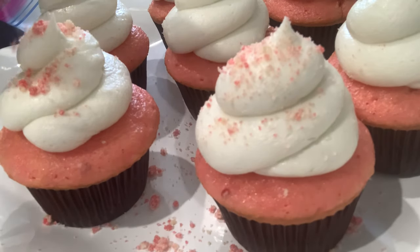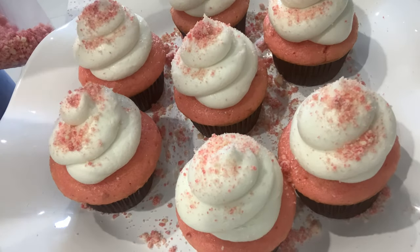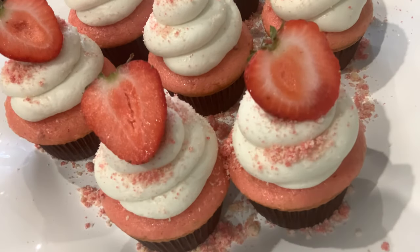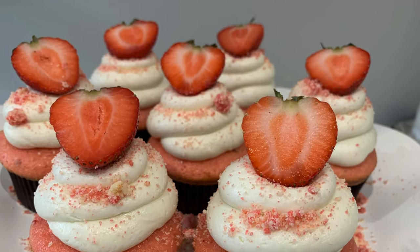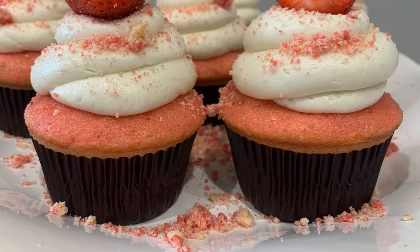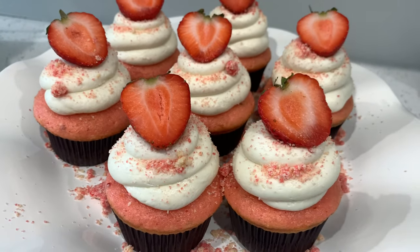After you pipe each cupcake with the cream cheese frosting, go over it and sprinkle some of that strawberry crumble on top. You can also dip your cupcake into the crumble to get more on it, but I like to sprinkle — I don't want the crunch to overpower the fluffiness of the cupcake. Once you have your desired amount of crunch on top, garnish with fresh strawberries and boom! That simple, very short, and straightforward. You will not regret trying this recipe — please let me know how your cupcakes turn out in the comments below. Thank you for watching, please like, comment, and subscribe!